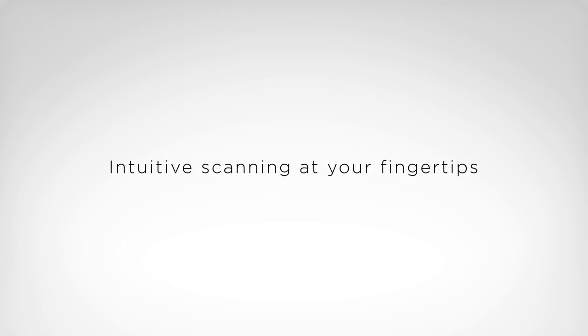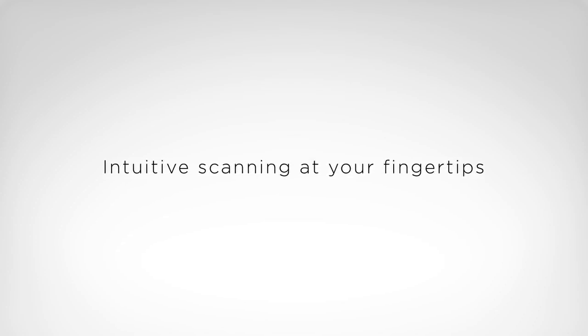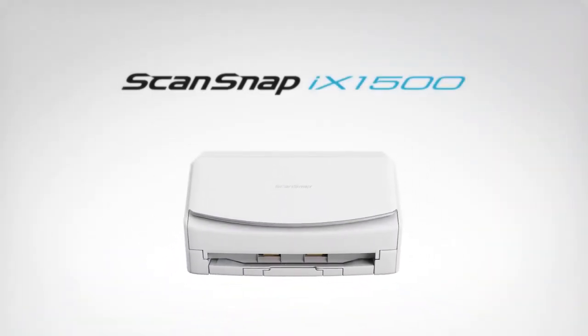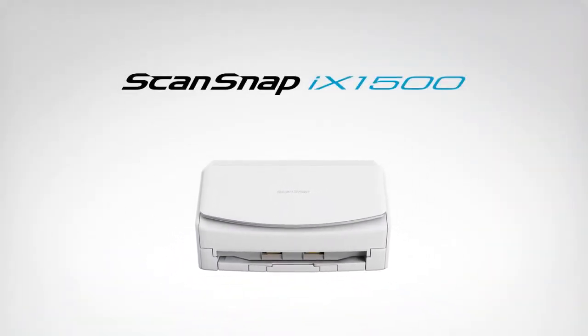Intuitive scanning at your fingertips. ScanSnap iX1500.